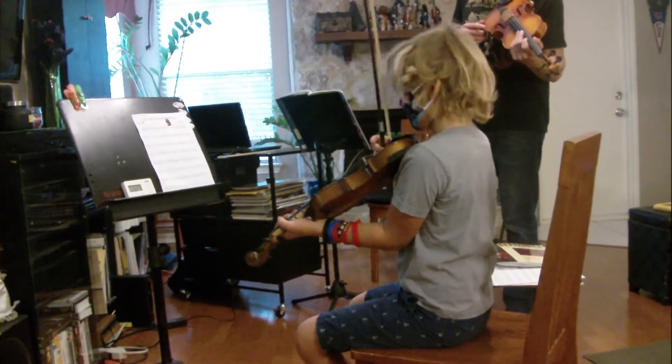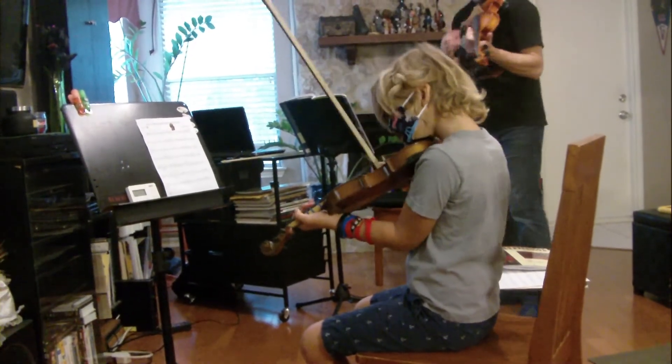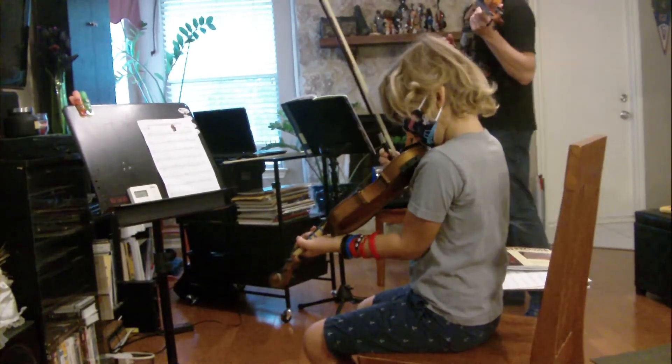Turn it away from you just a little bit. Now try your A string again. You're going to turn the same thing — you've got to turn it again.